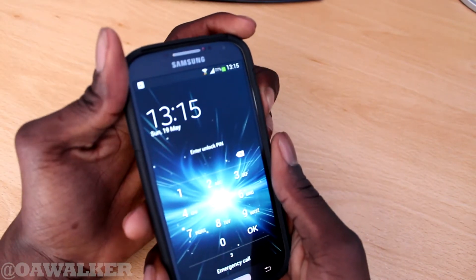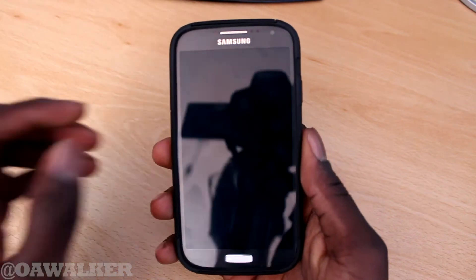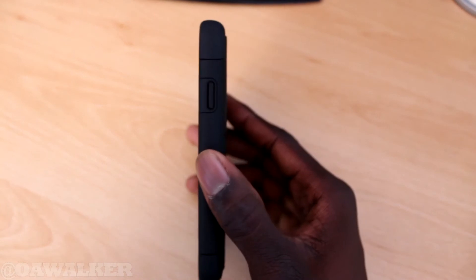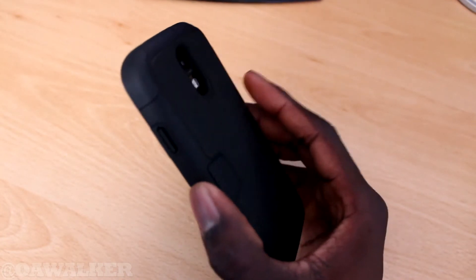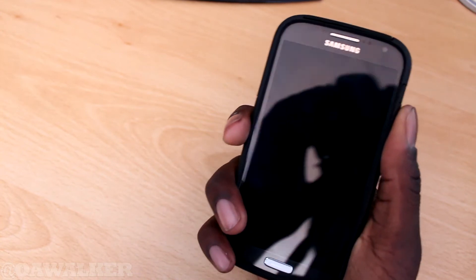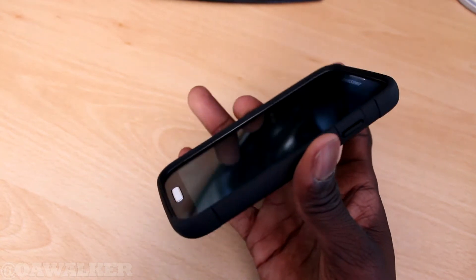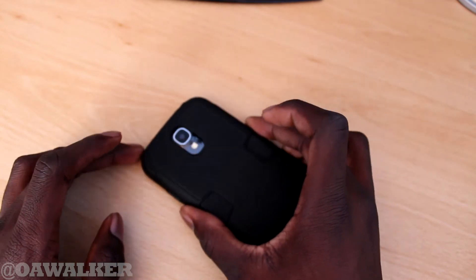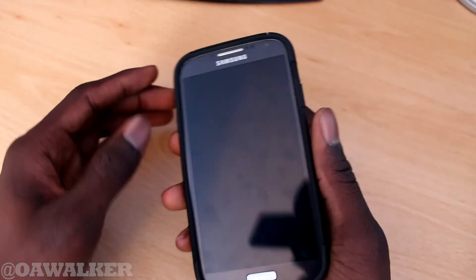You still have access to the screen and all the buttons. The thickness does add a bit of bulk to it, but it's a nice kind of bulk — it does feel a little bit bigger and it does feel secure in the hand. You can see the edges are raised, so you can have this face down and move it about without worrying about the screen scratching.